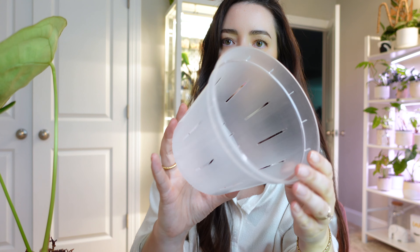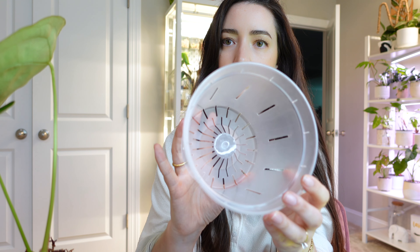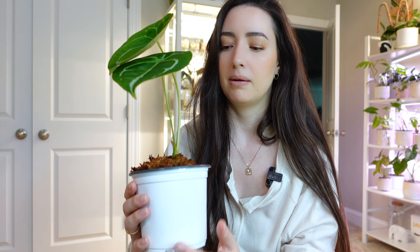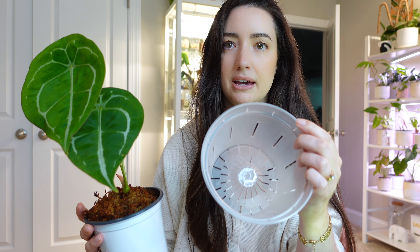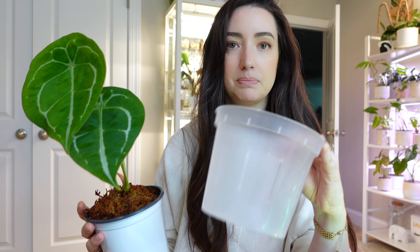A lot of my Anthereums are just in these plastic nursery pots, and I really want to get them out and put them into these clear pots I got off Amazon — I can link them below. The main thing is I want to provide more airflow. I'm watering these guys every three to four days in this cabinet because it is so hot in there — like 80 degrees. These guys are loving that temperature, and I think they'll appreciate the extra airflow that these pots have.